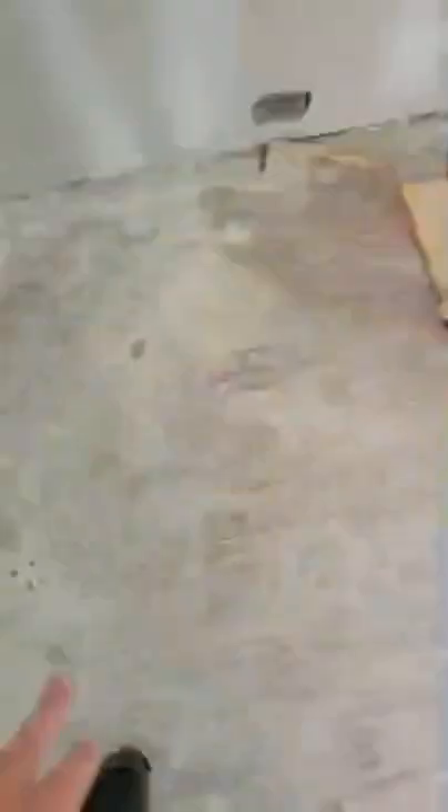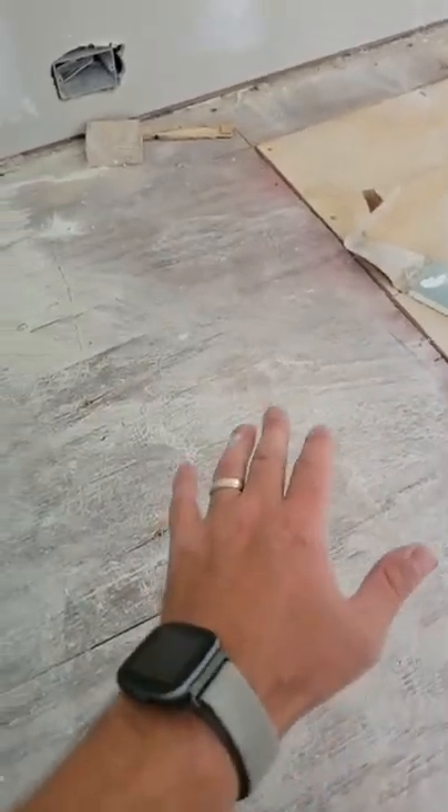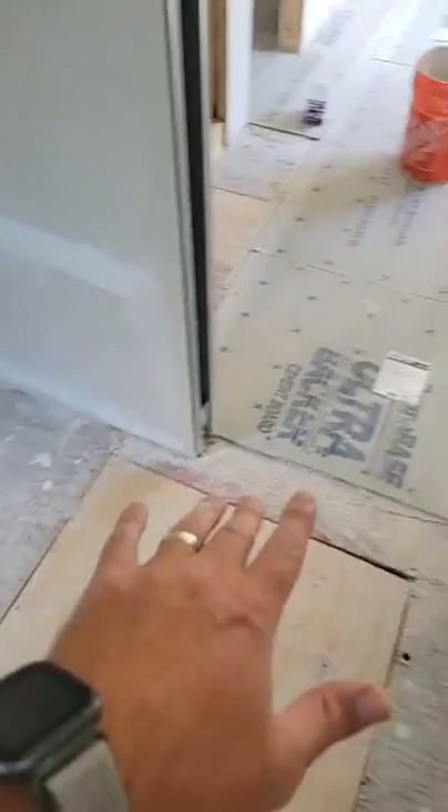One of the things I want to show you all - as you can see, we've come through and put screws into the subfloor into the actual floor joists. The way that prevents tile cracking is it prevents the subfloor from moving around. If you don't have that, there's a high probability your tile will crack.